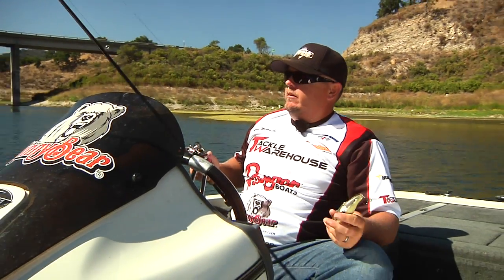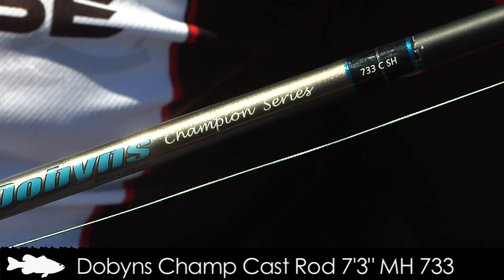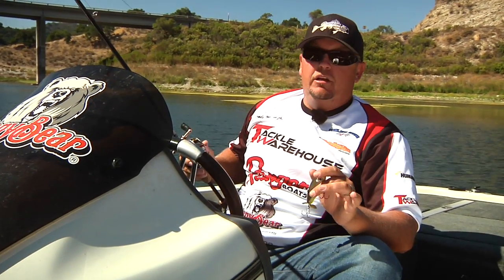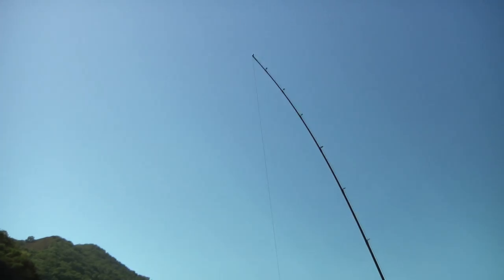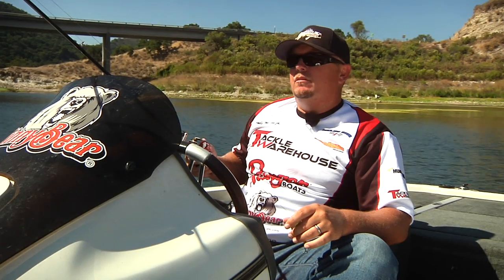The gear I like to use: the rod is a Dobbin 733. I don't like a real stiff rod for this because I'm using braided line. When I'm popping or chugging this bait, it doesn't have direct contact — the rod can load up a little bit. If I'm roll casting it's got a soft tip, or if I just want to chuck it a long ways it's got a soft tip, but it's also got enough backbone if I get blown up far away to set the hook and bury the hooks.